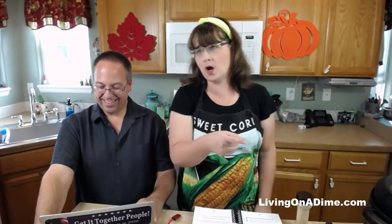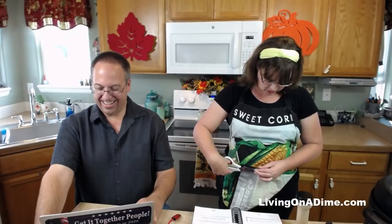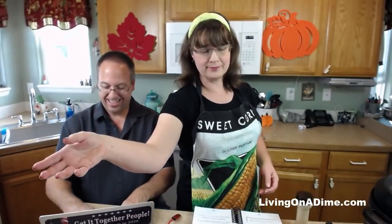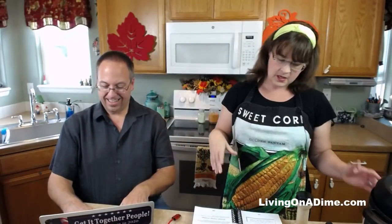Because it was like 89 degrees today, which is wrong here in Colorado, I am going to try this recipe in the Instant Pot, and I've never done it before in the Instant Pot. So we may have a success, or we may have a failure. We will see. I'm hoping for a success.